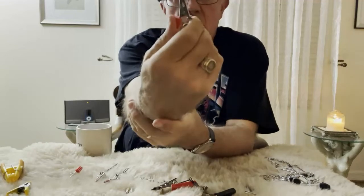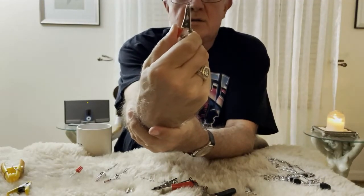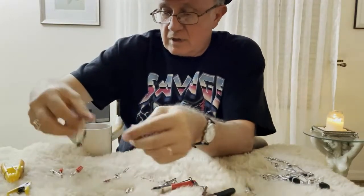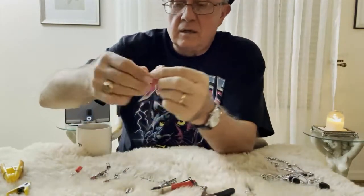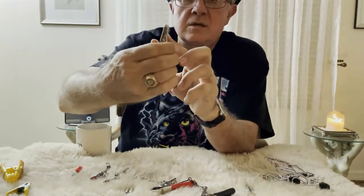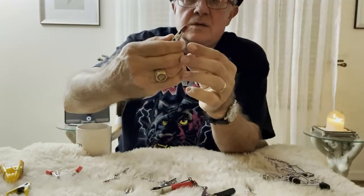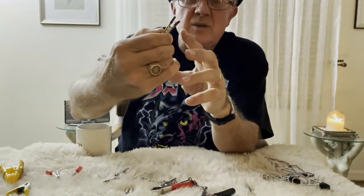This would be like an alligator clamp from an electronics store. Alligator clamps come in different sizes. This one has bear teeth, but you can find alligator clamps that have plastic saw tips as well.